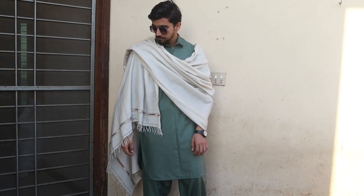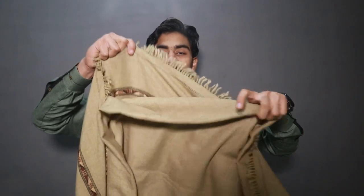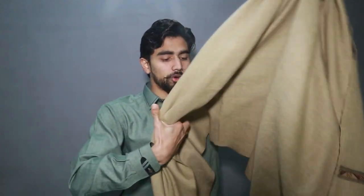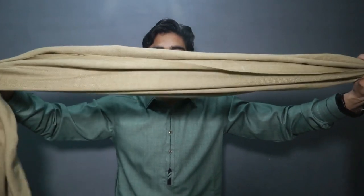Now let's talk about look number 3. You have to open the shawl fully. After opening, you fold it this way. After folding it, you carry it over your head. After carrying one side, you put it on the outside. After fixing it, you put it down and adjust it this way.